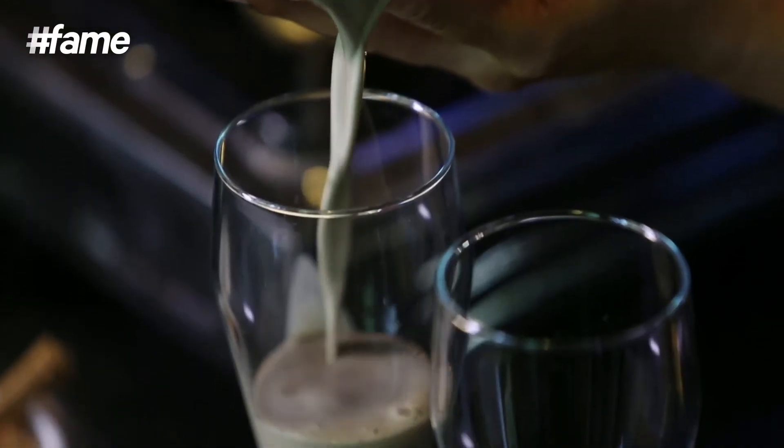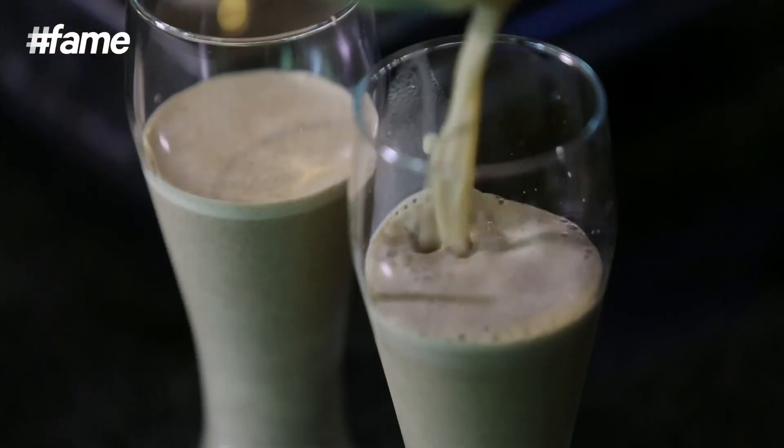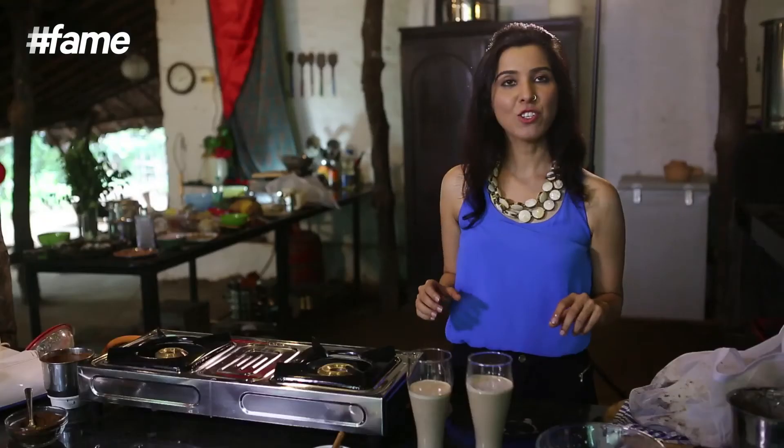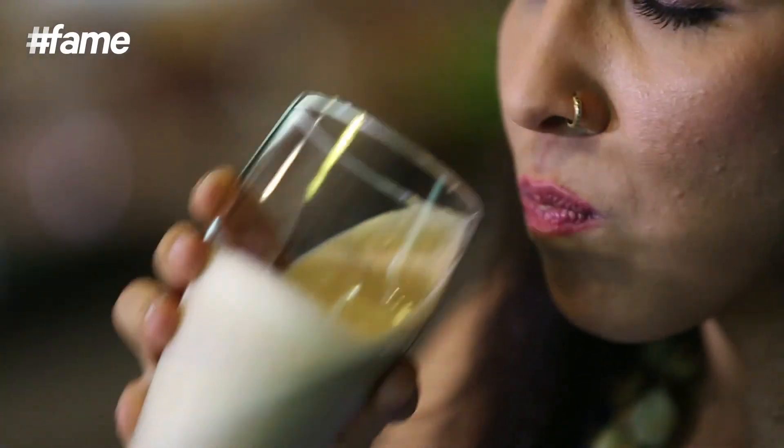My coffee is ready, so I'm going to get the glasses and serve it. That's your two glasses of cold coffee — one I've made for myself and one I've made for you. Wow! Tastes just like coffee. This was my healthy vegan cold coffee.